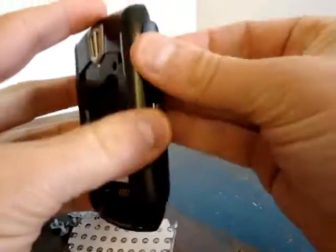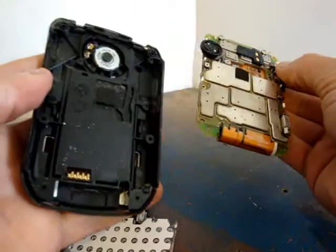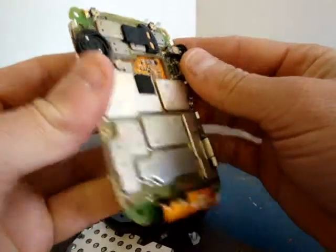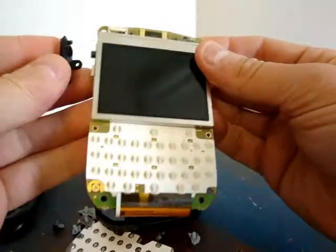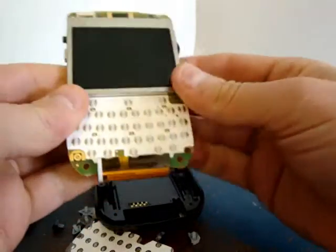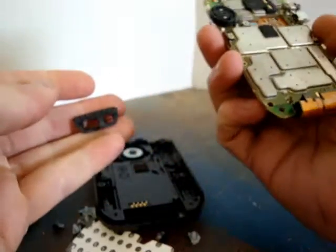When you get a little bit deeper you can take the back side off. There's your speaker. This is an old school BlackBerry, so this is your old scroll wheel — or function wheel, whatever you want to call it.